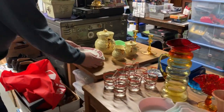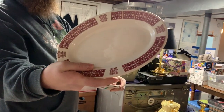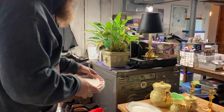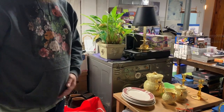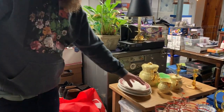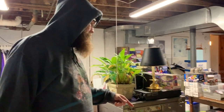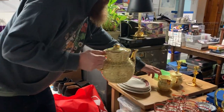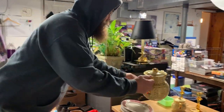Then we have some restaurant ware. This is Buffalo China. Restaurant ware is actually pretty popular right now — it's that heavy duty stuff and it comes in these really interesting shapes. The oval ones, they also have cups, saucers, regular dinner plates, bread and butters, luncheon plates — all that stuff. Really popular right now. Then we got this Hall China set, Mid-Century Modern — you got the teapot, the sugar, and the creamer.